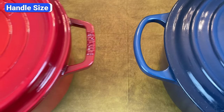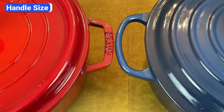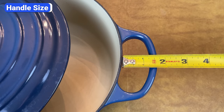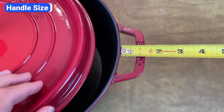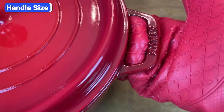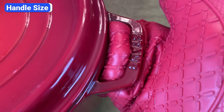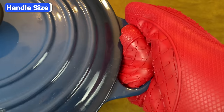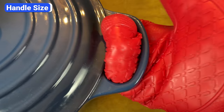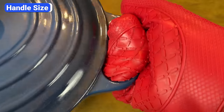Another significant difference between Staub and Le Creuset Dutch ovens is the size of the side handles. Le Creuset handles are much wider and roomier than Staub. Le Creuset handles have a 1.25 inch opening for you to get a sturdy grip, while the opening on Staub handles is less than an inch. When you go to move a piping hot Dutch oven full of food from the stove to the oven, you'll appreciate Le Creuset's wider handles. I can easily fit an oven mitt around the Le Creuset handles, but it's much more snug with Staub.